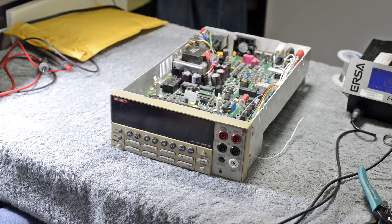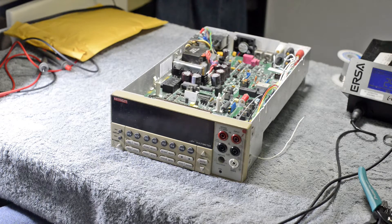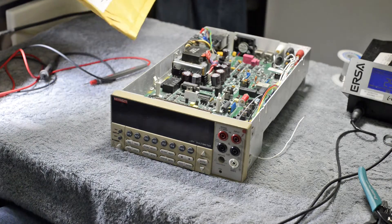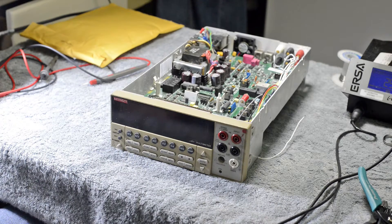Hi there, today I will repair this Keithley Model 2001 multimeter. I already found a problem before and now I got some replacement parts, so I'll put the new parts in and we'll see if it works.